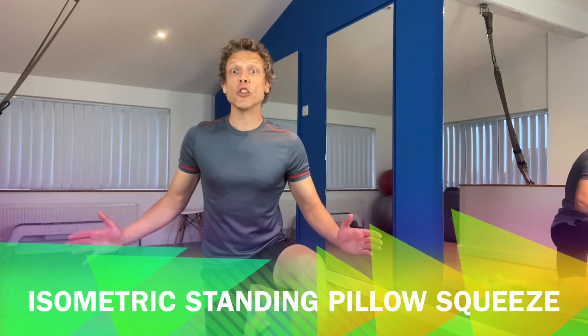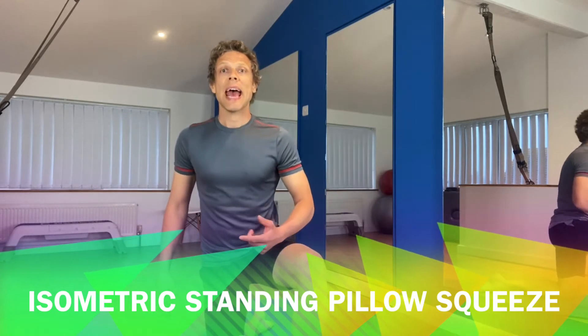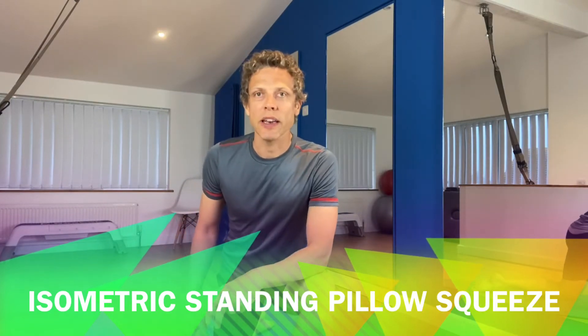Hi everyone, my name is Mike Redshaw. Welcome to my channel where I deliver you quality fitness, Pilates workouts and some excellent rehab resources for physios and patients that may have been directed here.